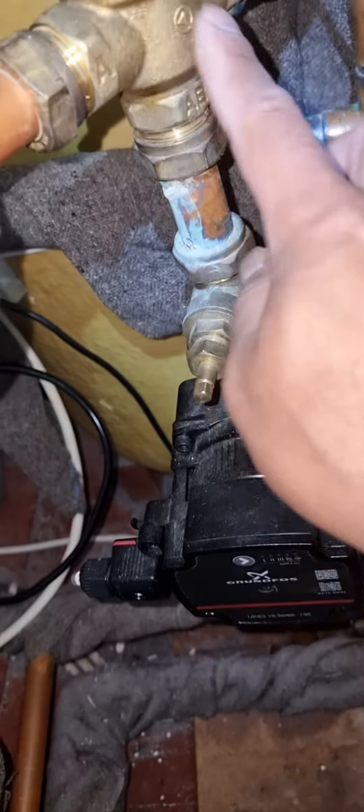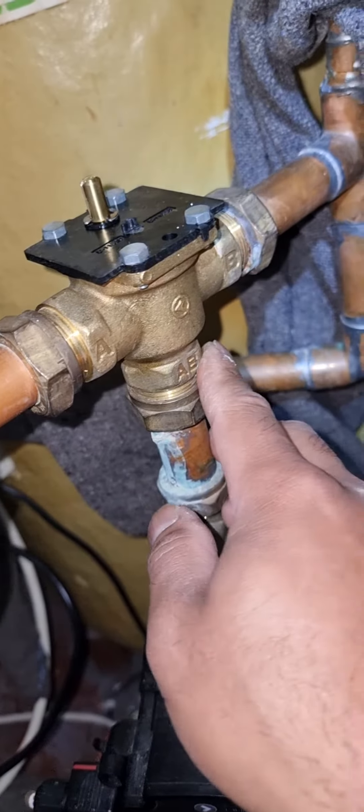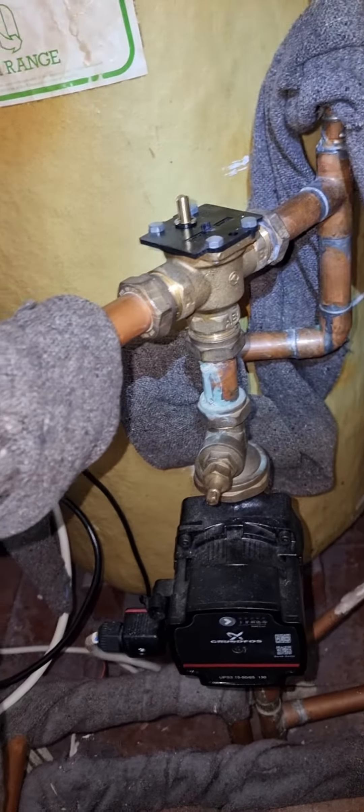AV connects the mid-position valve and the pump together. B is for bath — easy to remember — which goes into the cylinder. A is for air/radiator, which goes into the radiator.